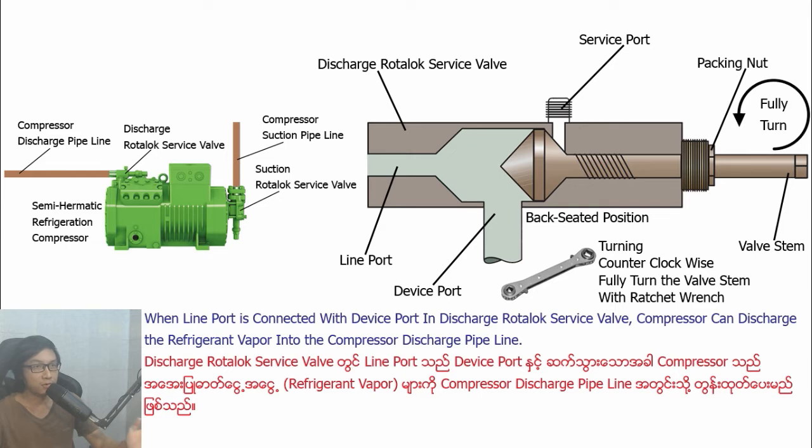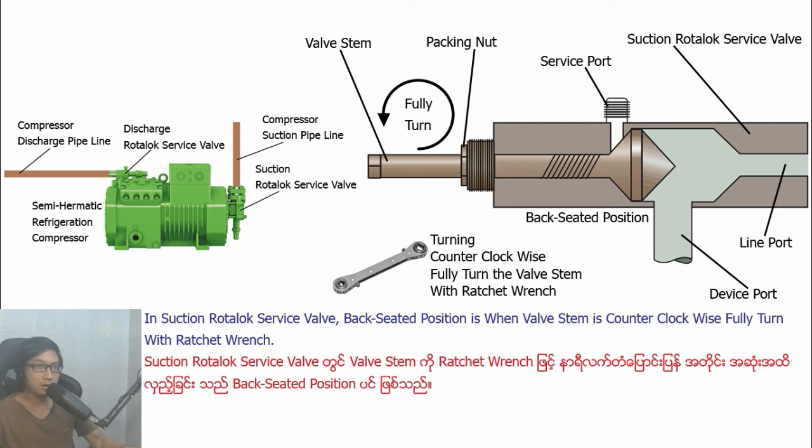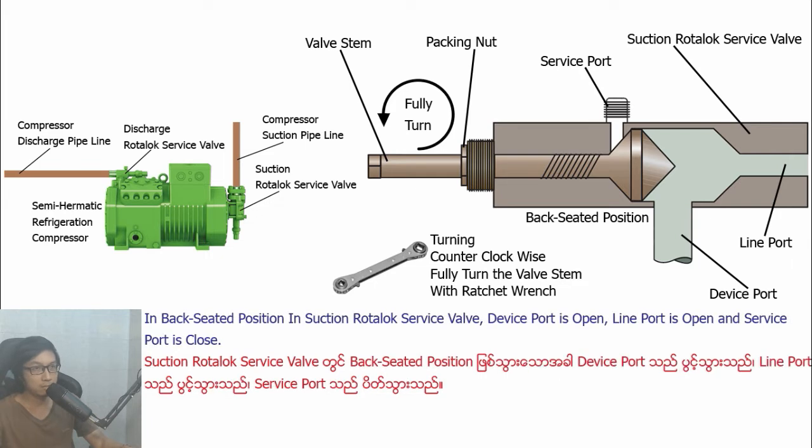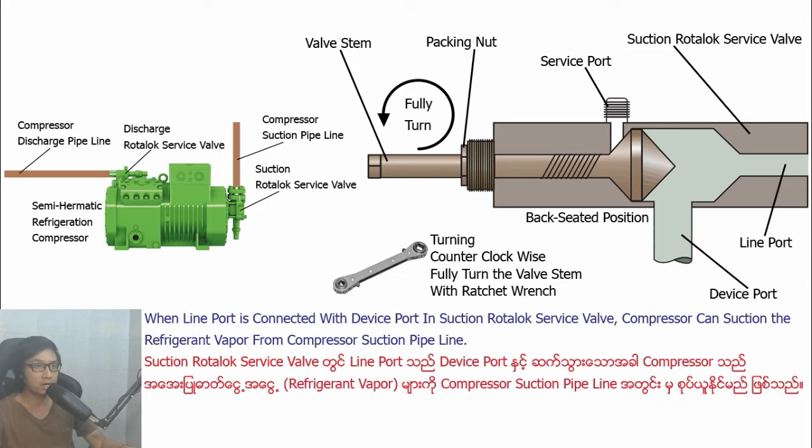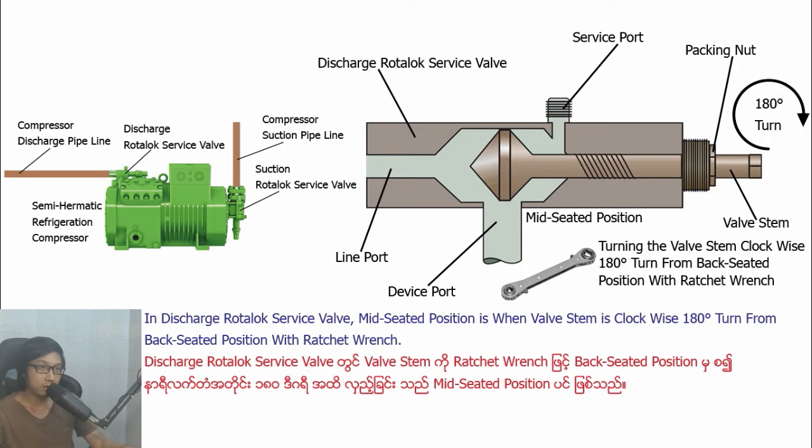When line-pull is connected with divipull in Distract Ludolo Savipa, compressor can distribute the refrigerant vipa into the compressor's Distract pipeline. In Section Ludolo Savipa, back-seater position is when basting is counterclockwise fully turned with wrench. In back-seater position in Section Ludolo Savipa, divipull is open, line-pull is open, and Savipull is closed. When Savipull is disconnected with divipull and line-pull in Section Ludolo Savipa, you cannot measure the compressor's Section pressure, you cannot charge in refrigerant, and you cannot vacuum the air.